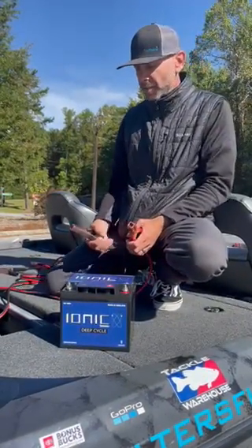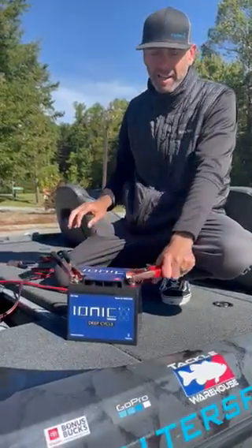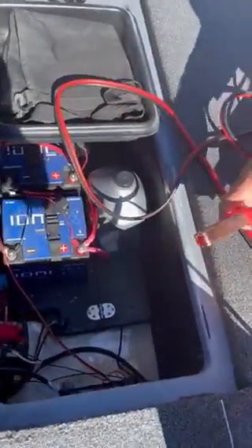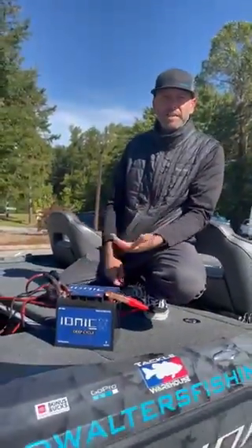All you do is just like hooking up jumper cables to a car — negative to negative, positive to positive. It doesn't need to be a lithium battery; you can wake it up with a lead acid battery as well. After about 10 or 15 seconds, that battery will come back online, wake back up, and you will see it on your application again.